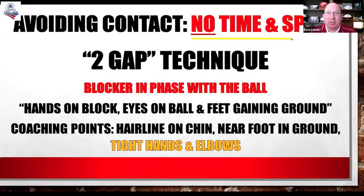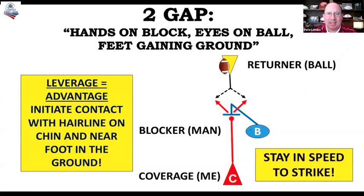If there's no time and space and I avoid using that speed or backdoor, I can create seams in the return. So we have to use a different technique when we are closer to the ball and the blocker is in phase with the ball without time and space. We call that a two-gap technique. So now I'm in close proximity to the ball — if I use one of those avoid techniques, I'm going to create a vertical seam for the returner to gain yards.